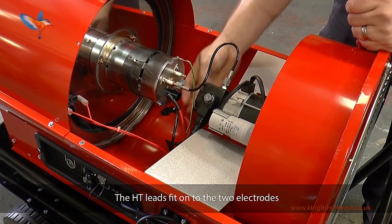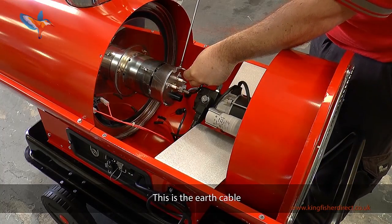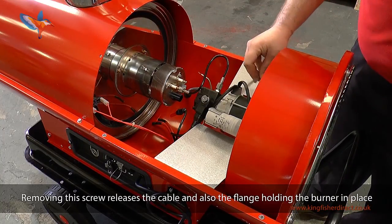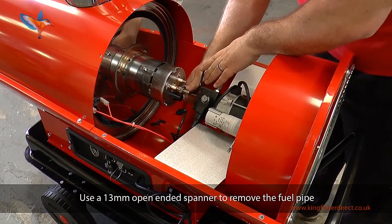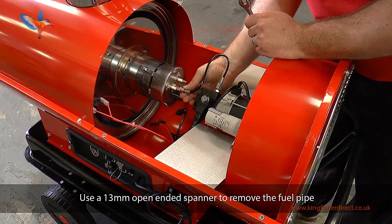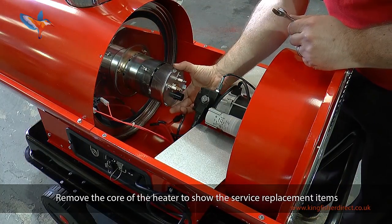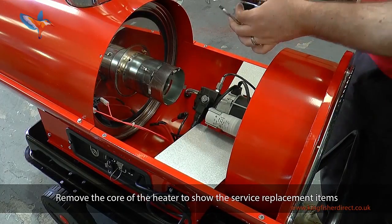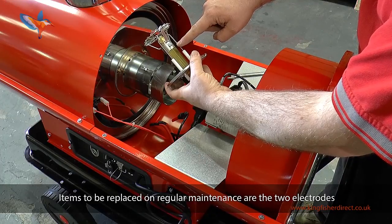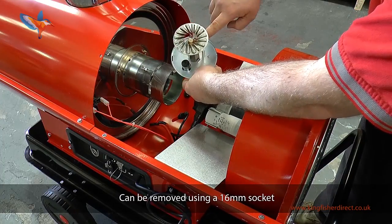The HT leads fit onto the two electrodes. The whole assembly is known as the burner head. This is the earth cable. Removing this screw releases the cable and also the flange holding the burner in place. Use a 13mm open-ended spanner to remove the fuel pipe.